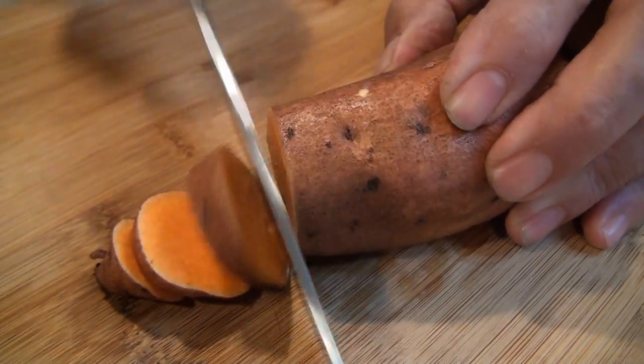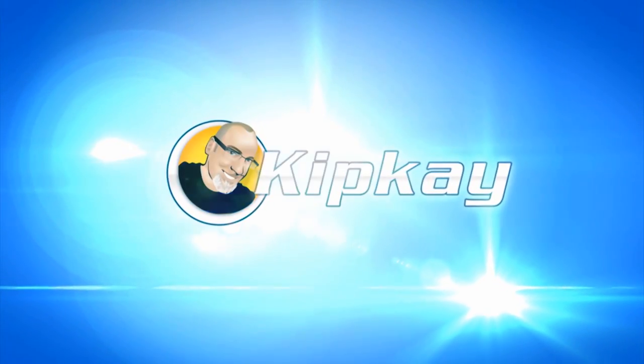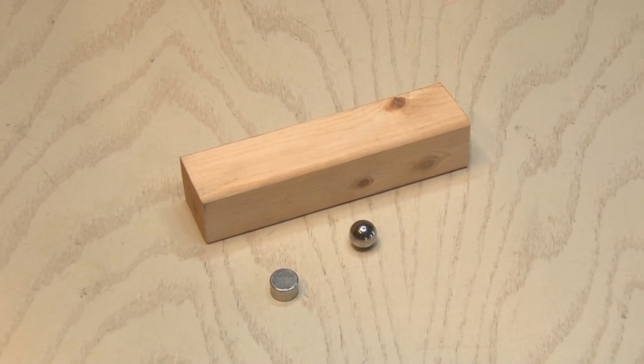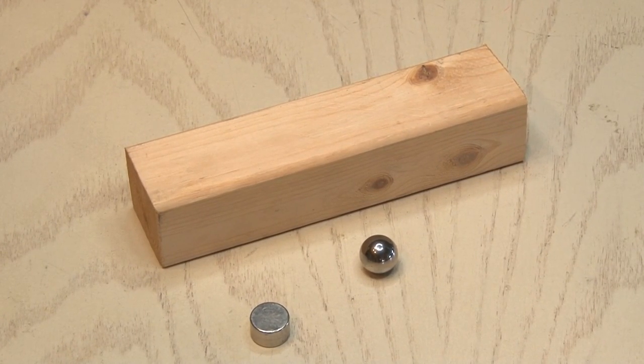It's time to get cooking with four brilliant kitchen life hacks. For this first one, you're only going to need three ingredients: a block of wood, a disc magnet, and a ball bearing.